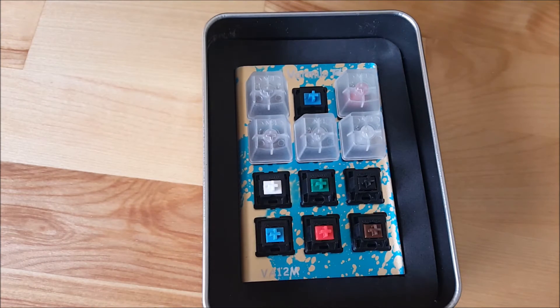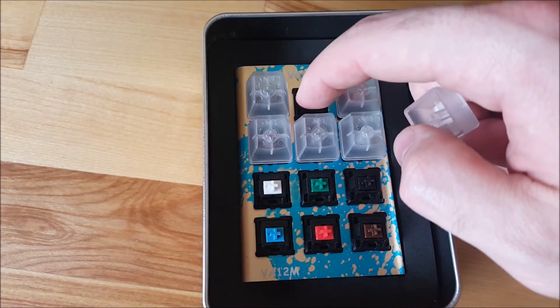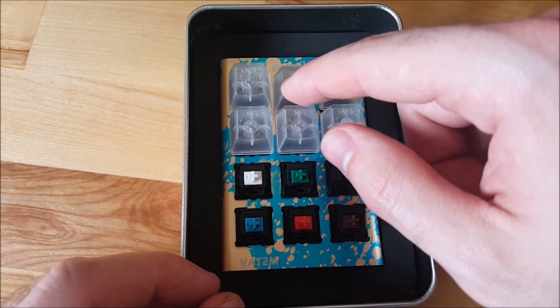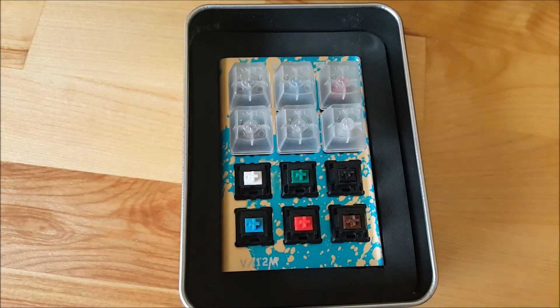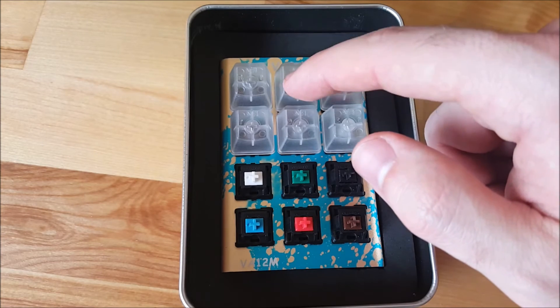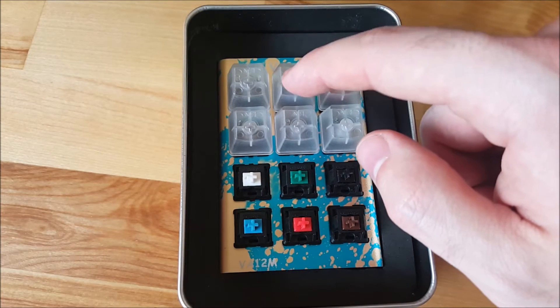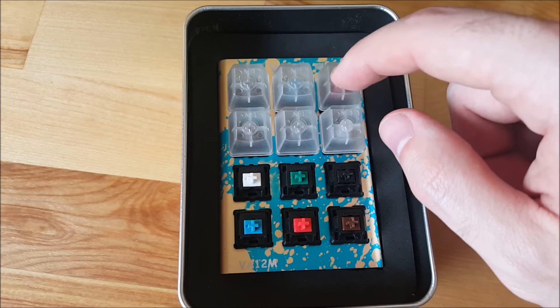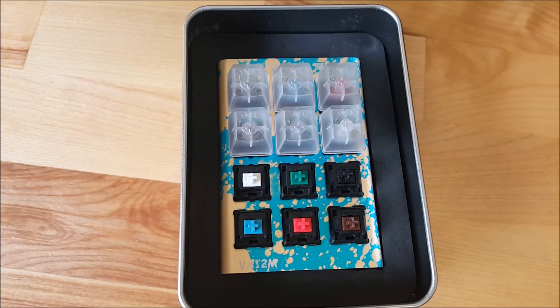Now let's move to the Cherry MX Blues. Cherry MX Blues are a clicky tactile switch. Like the Browns, I can feel the actuation point when I'm pressing down on the switch. Unlike the Browns, the Blues have a clicky sound when the switch activates. Blues are a lot louder than the other switch types. If you're looking for a quiet mechanical keyboard, you definitely want to stay away from any of the clicky switches. The Cherry MX Blues have an actuation force of 50 centinewtons — slightly more than the Red and the Browns.